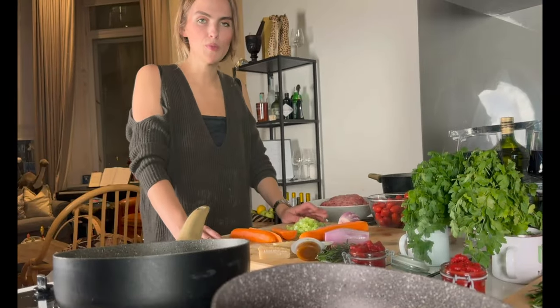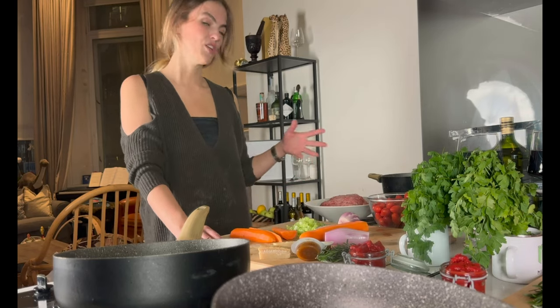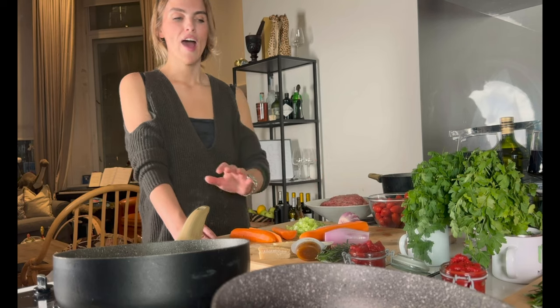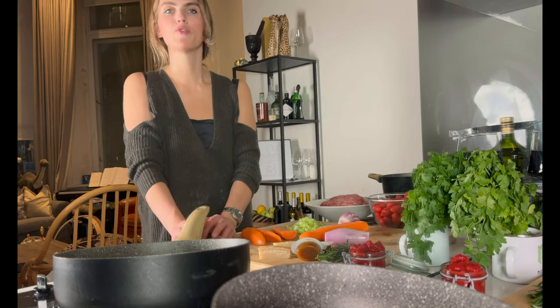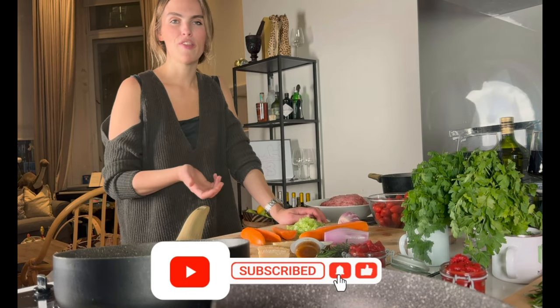Whilst we chop the vegetables, we're going to start frying off the meat, which I'll do in batches because I'm using quite a lot. This is for a huge portion of bolognese, so you're going to have some leftover from the lasagna, which I think is worth doing just because there's so much work involved and you need to cook it for a long time.